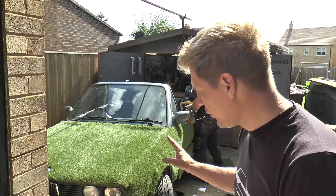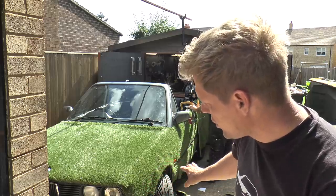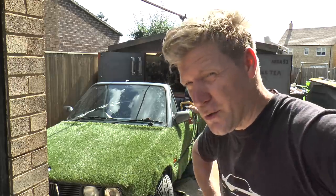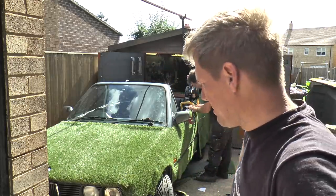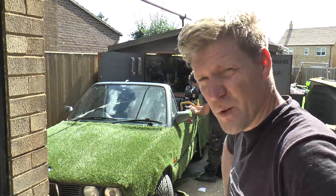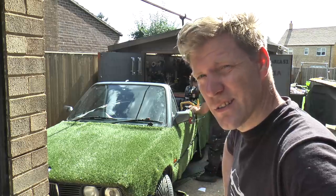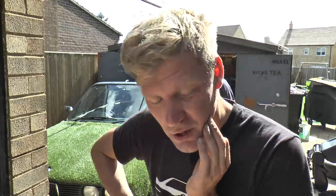Now, as an E30 lover, I'm not sure about this, because we've kind of hidden all the lines of the car - and it just looks like a big furry thing. It's kind of like it's got a coat on. We're just going to plow ahead anyway and see what it looks like when it's finished. But they are such nice cars without the grass on them. Maybe I should have done this to a car I don't like.